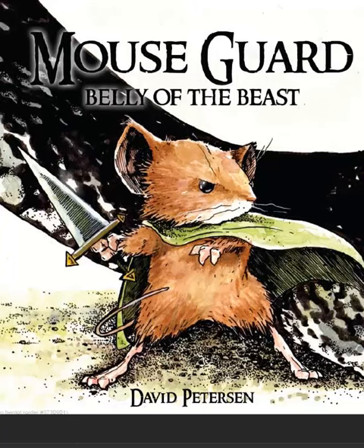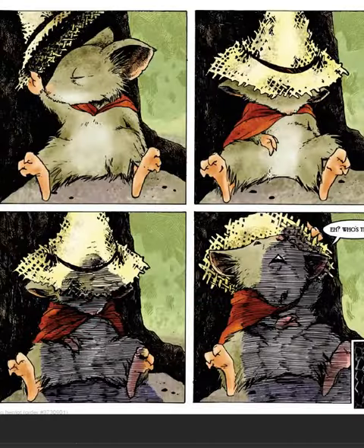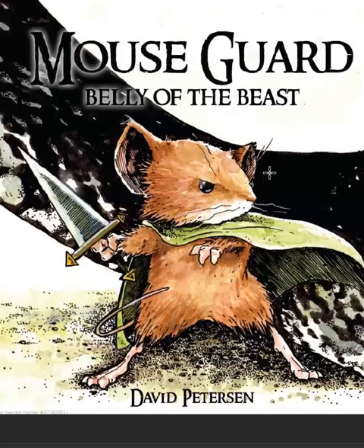Mouse Guard is a comic book series that features heroic mice. There's a tabletop role-playing game based upon these comics where you take your mice on adventures defending mice kind. It's called Mouse Guard, and it's based on the Burning Wheel system from Luke Crane.